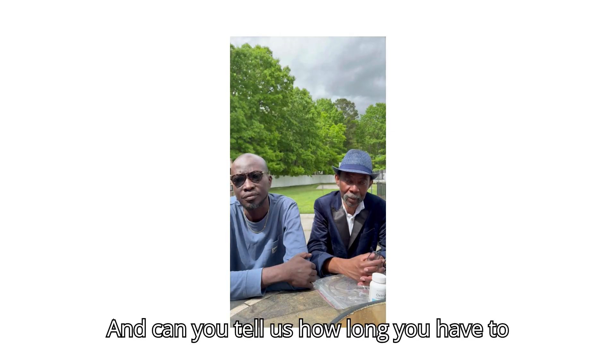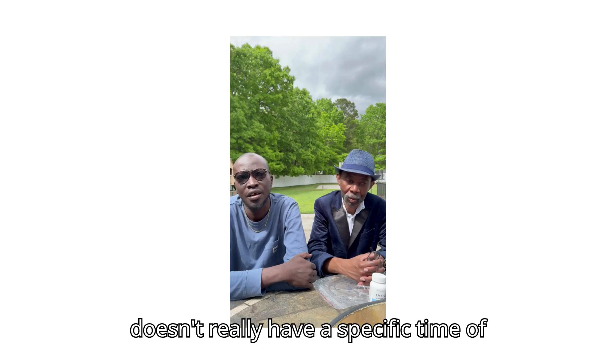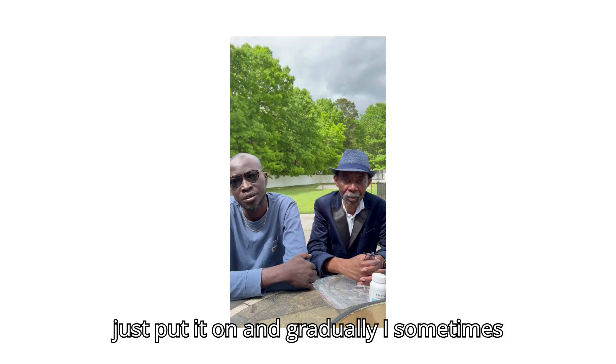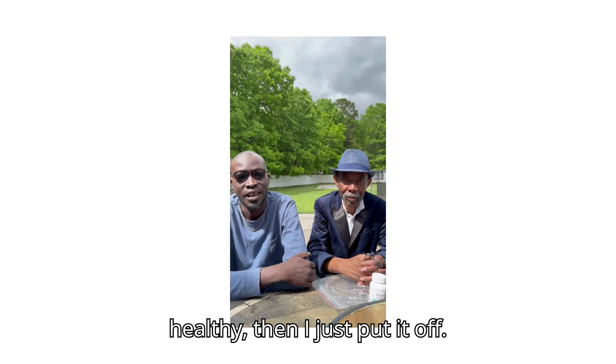Can you tell us how long you have to use the oxygen concentrator? It doesn't really have a specific time. Anytime I feel tired, or in the first few minutes of a crisis, I just put it on and gradually I sometimes sleep with it. I wake up in the middle of the night feeling healthy, then I just put it off.